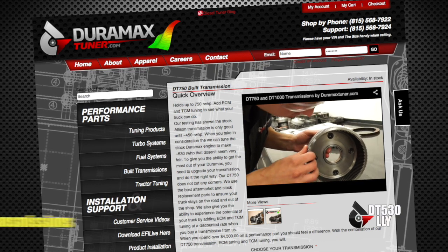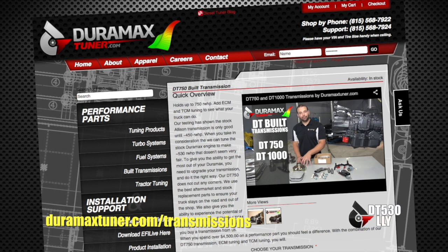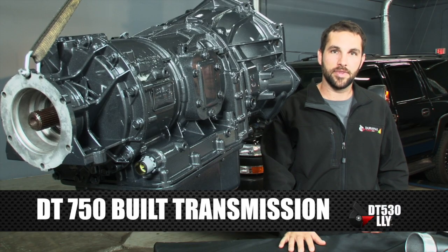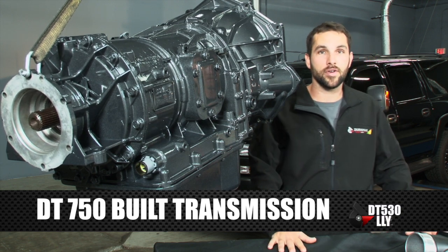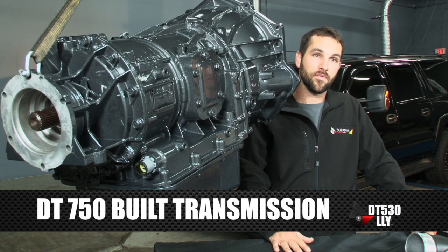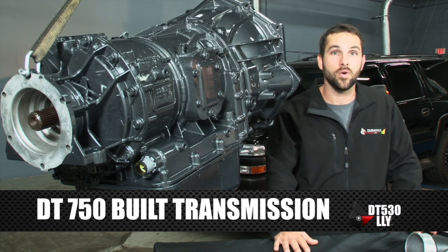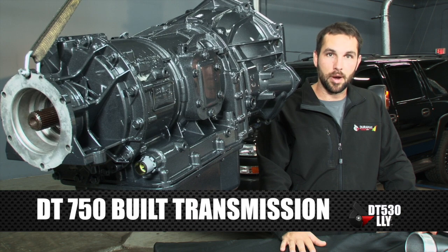We're happy to be able to ship them all over the country, or even other countries if you can afford the shipping. We've got these in our transmission section of the website with a long video on exactly what goes into them, so take a look if you want the specs. That's going to be the meat and potatoes behind actually putting out the whole 530 horsepower. The stock trans is only going to hold about 100 horse over stock, so now with this behind it we're able to bump it up to 530.